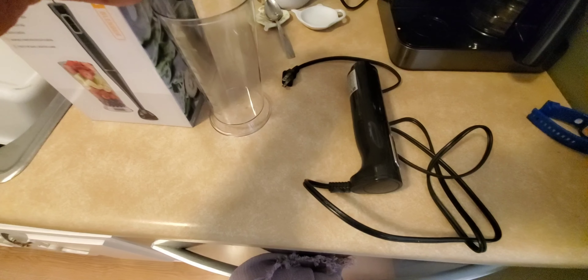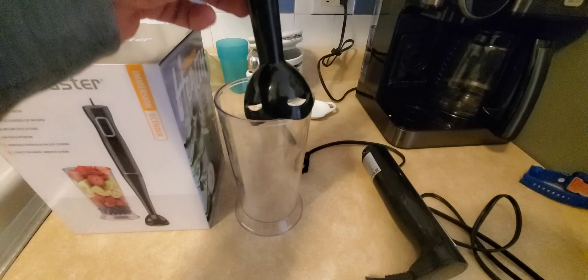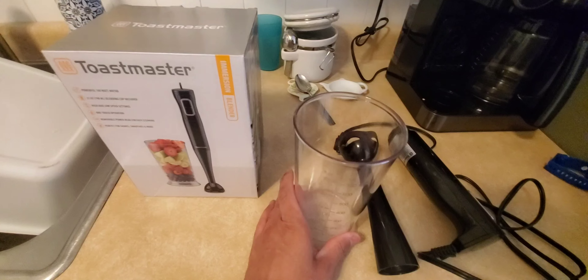You put your vegetables or fruits inside the measurable container, then you go up and down to blend whatever material it is that you want to make. For this example we're going to be making some smoothies.